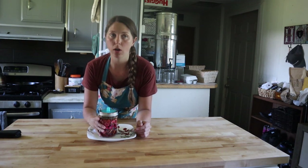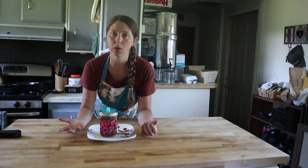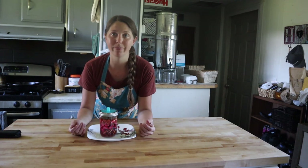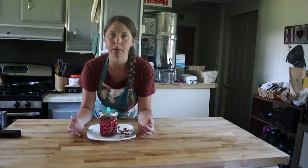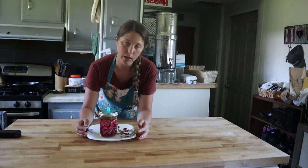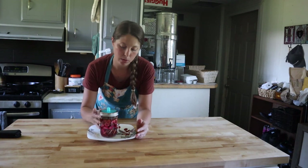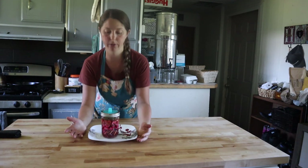You want to let it sit out on your counter for about seven days or so. It could be a little less or a little more time depending on how warm it is in your house, and also how sour you really like it. If you let it go longer, it'll be a little more sour. What I like to do is just taste it — it's been four days, so I'm going to go ahead and taste it and see if I want to let it keep going for a few more days.